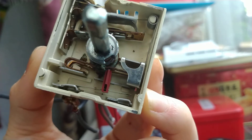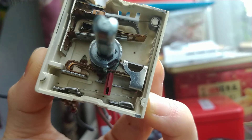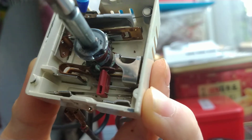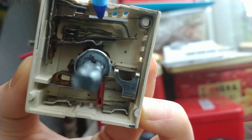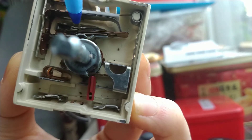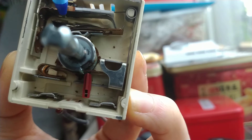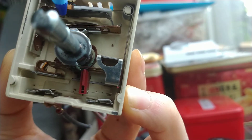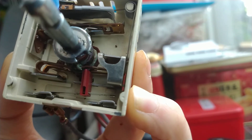This is the inside of the dual element stove infinite switch. You can see this is P1 and 2. This has a bimetal pin here to expand and shrink to control how long the element will be heated. So when it expands, it will get away from the pin here, and it will open the circuit.